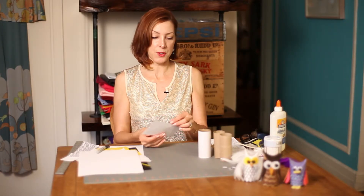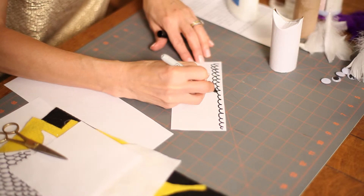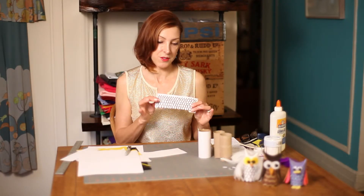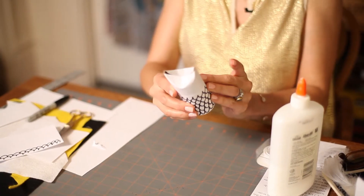Then you're going to get another piece of white paper a little shorter than the first one, about two and a half inches tall, and you're going to create little scalloped feathers with your marker. You're going to alternate between them until you get a row of feathers. Now we tape that around the bottom of our tube.